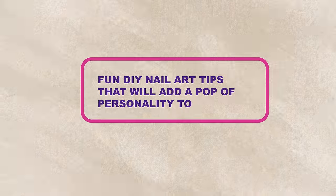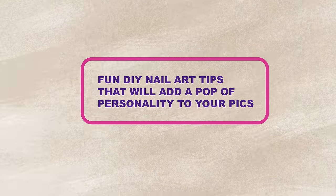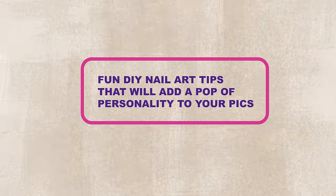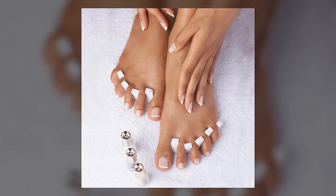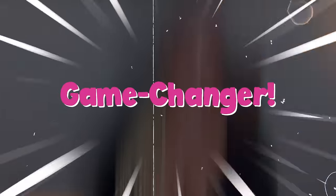And speaking of art, get ready for some fun DIY nail art that will add a pop of personality to your pics. Whether you prefer a classic French manicure or something more vibrant and playful, I've got you covered. Well-maintained nails are a game changer in foot modeling. They don't just enhance your photos — they tell a story of elegance and attention to detail. So grab your nail kit and let's turn your nails into a breathtaking asset for your foot photos.